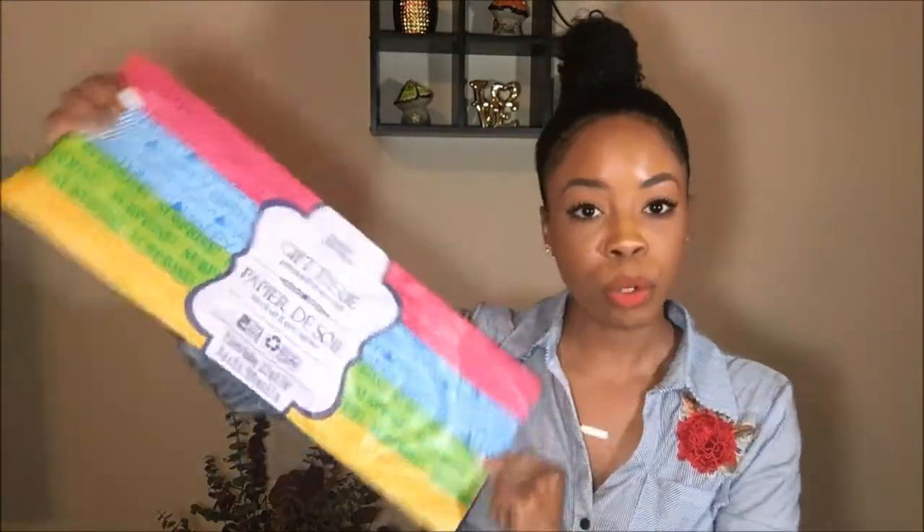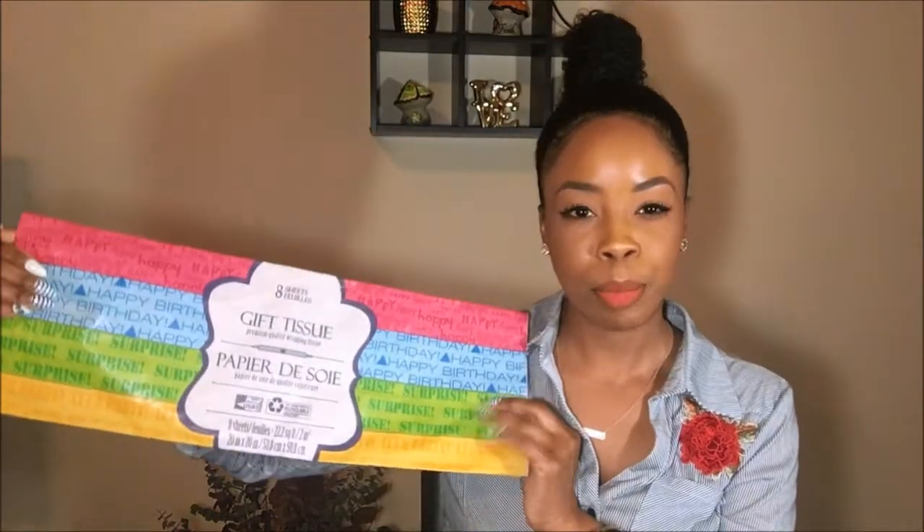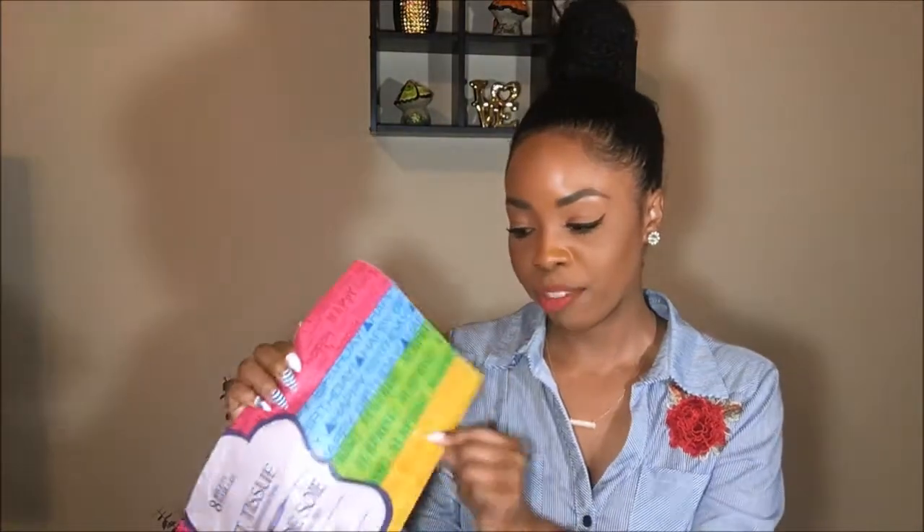So let's go ahead and get into this Dollar Tree haul. I have everything in this bag right here, so I'm just going to get started — not in any particular order. The first item is actually in my lap right here — this is just some gift tissue for gift bags. This is the happy birthday tissue paper. I love to get gift tissue paper from Dollar Tree because it's more affordable than Party City, Walmart, or Target. This one gives you eight sheets in different colors.